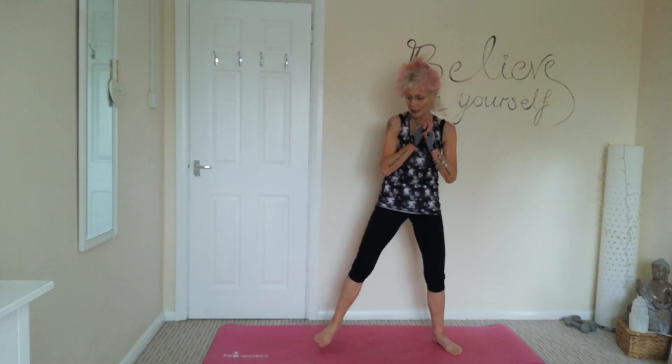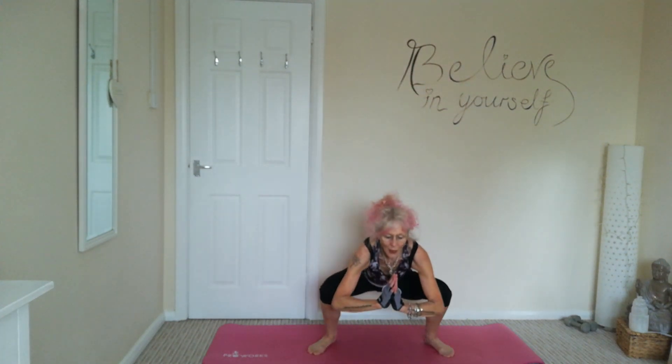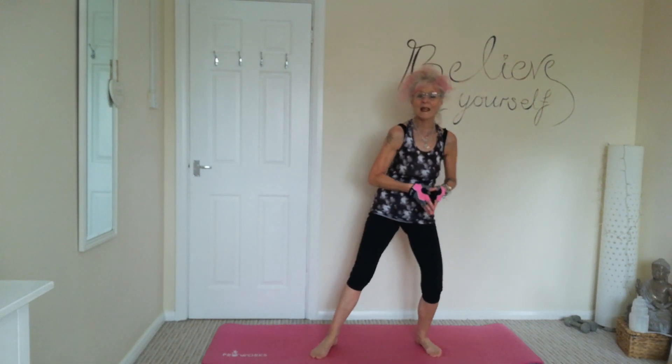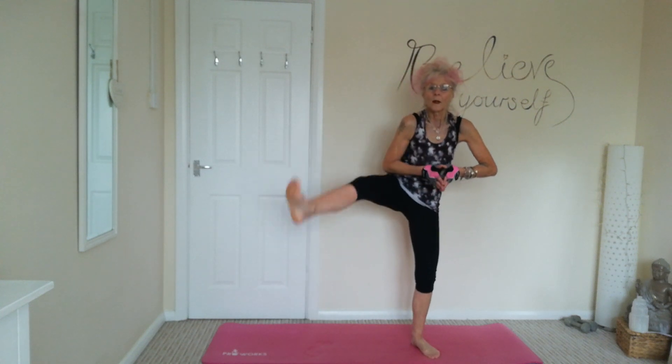Last one. Sumo squats, and then a nice kick out to loosen up those legs. So this gives you a lot of strength in the legs, which also gives you strength in the torso — core strength, which of course is very important as we age. And last one.